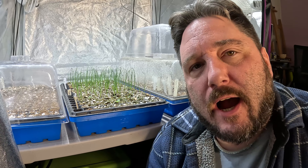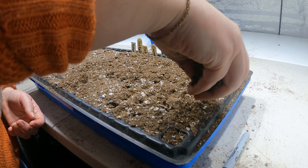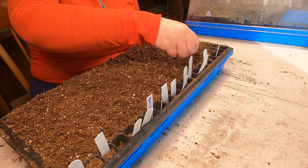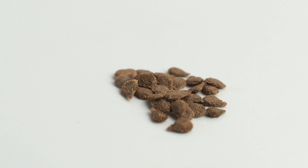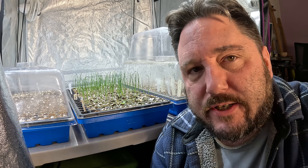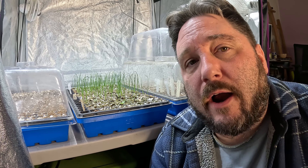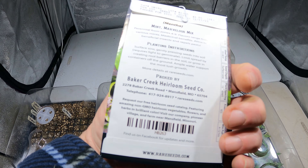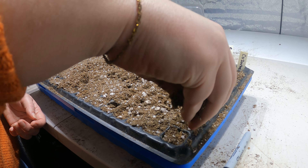Once we're done sowing, we cover our seeds with soil — we do what's called a surface sow and then add soil on top after the fact. This lets us control very precisely the soil sowing depth. A good rule of thumb is to have about twice the amount of soil as the width of the seed. So if a seed is approximately one-eighth of an inch, you want about a quarter inch of soil over it. If it's a super tiny seed, you want just the slightest amount of soil. Also, some seeds require no soil cover at all, so check your seed packets — if it says not to cover, don't cover it.